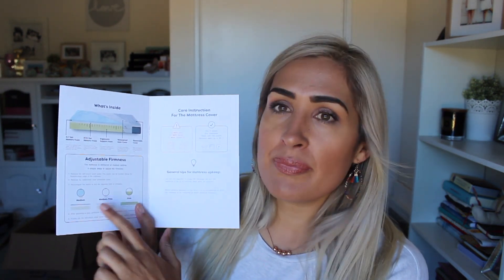You can see all this on their website, but you can have it medium, medium firm, or firm. When you bring it out of the package, it's automatically on medium. My husband and I had been used to a firm mattress before and actually wanted to go a bit softer, so we've left it on the medium setting and we love it.